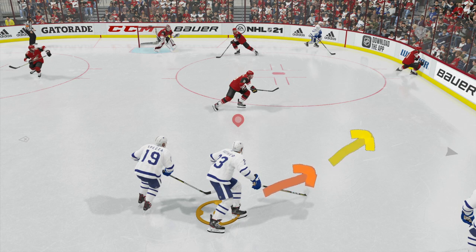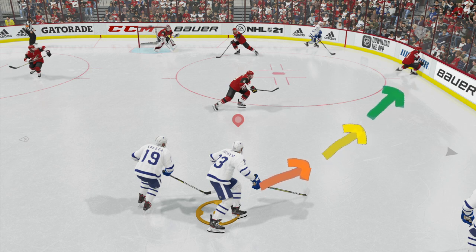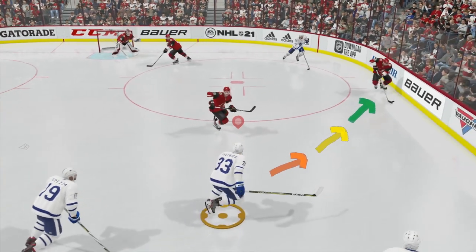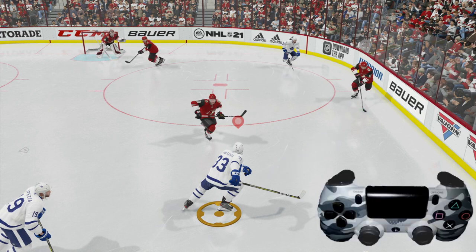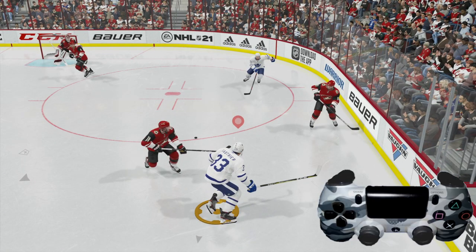To perform a body check, the first thing you want to do is line up with your target. We're going to be skating toward the guy in the corner with the puck. We want to go to where he's going to be, not where he is — so we're skating to where he's going to be.